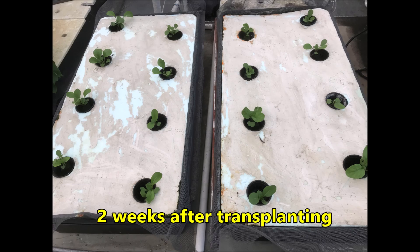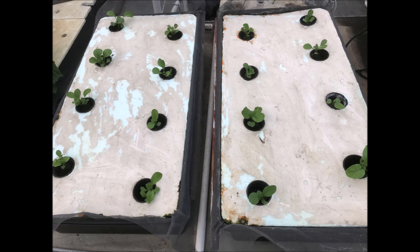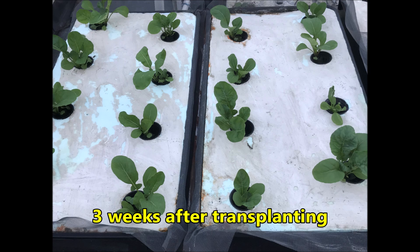At two weeks after transplanting, the plants are about two inches in diameter, which is the same size as the top of the net pots. The tank on the right has one plant per net pot and the tank on the left has two plants per net pot. It's three weeks after transplanting and the plants are growing.